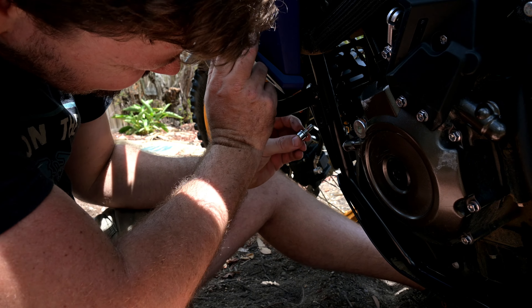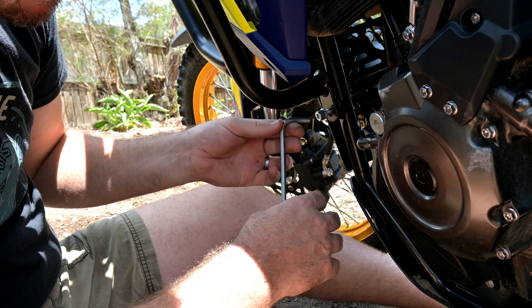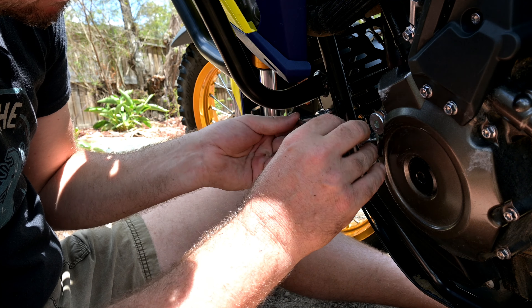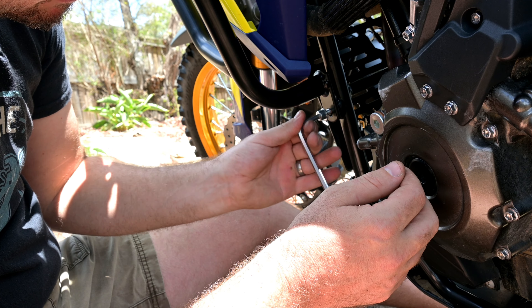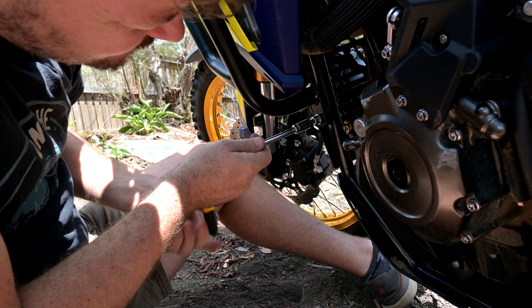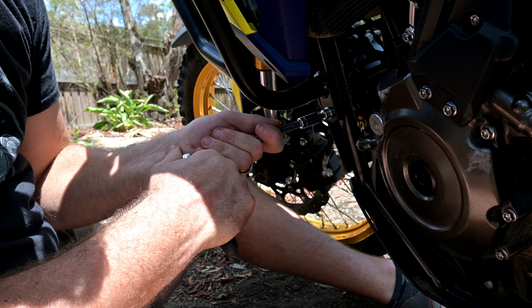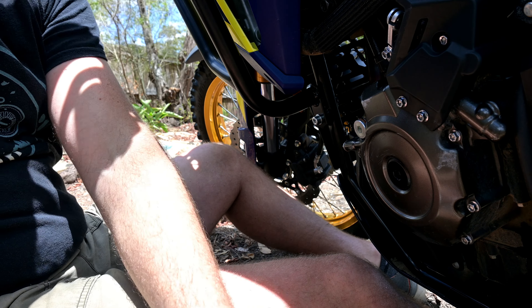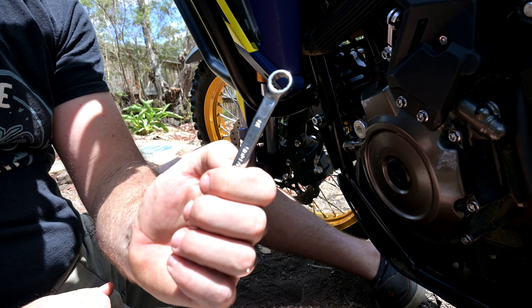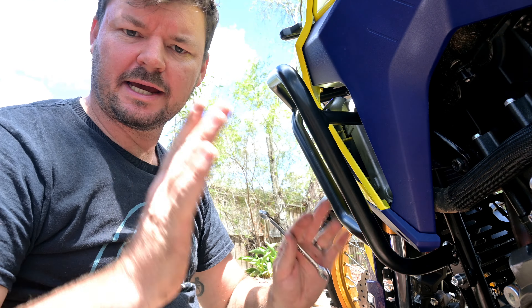Threadlocker on. Just trying to get this lined up. Famous last words - it's not perfectly square, the crash bar. I don't think my bike's out of square. This is my torque wrench - my fingers. Firm but not tight. Let's do that top one, which is 10 mil. All right, I'll go around and do the other side, then we'll see how it all looks.